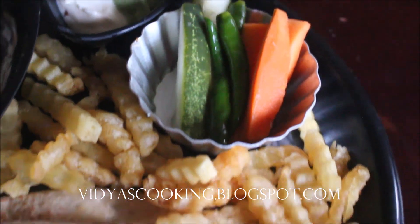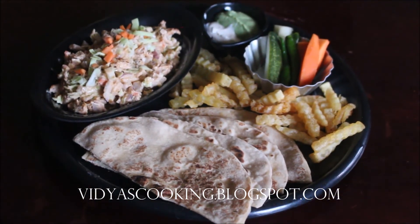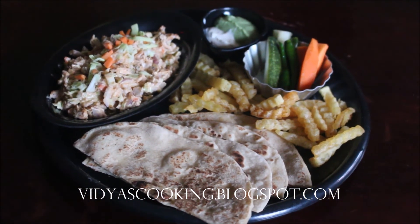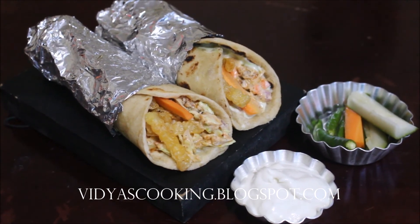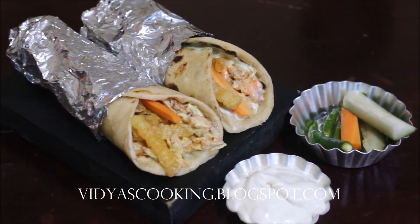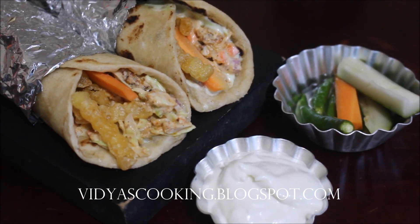All the ingredients used in this recipe are listed in the description box below along with my social media handle links. Do try this recipe and post your comments. If you enjoyed watching this video, don't forget to share it with your friends, like, comment, and subscribe to my channel. Until next time, this is Vidya Lakshmi — thank you so much for watching, bye bye!